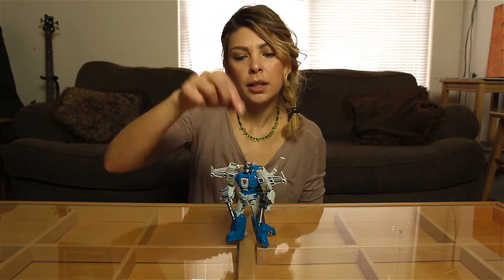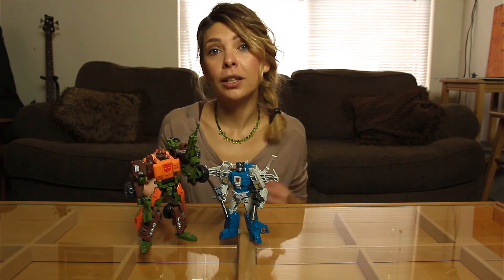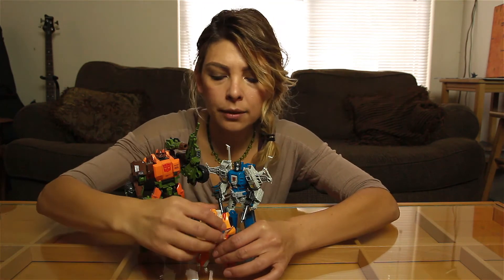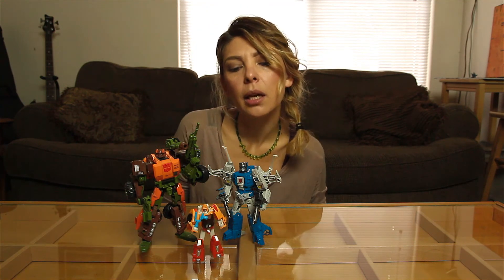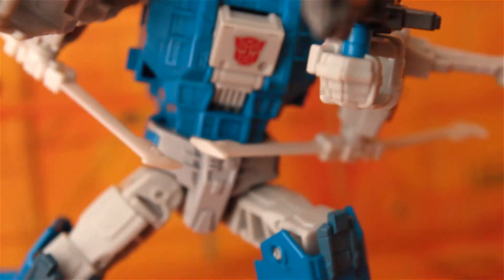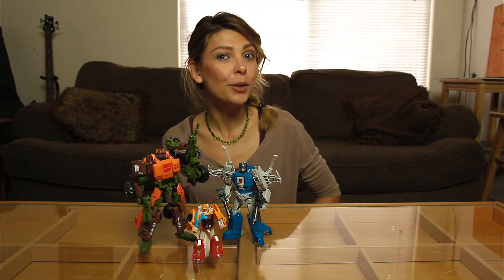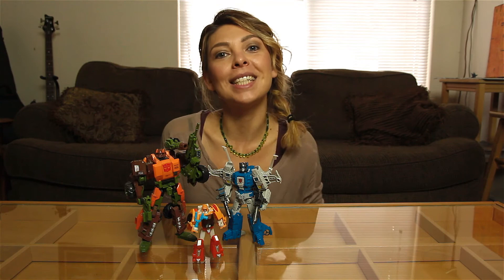For a quick size comparison, here we have our Generations class, then Roadbuster our Voyager class, and Wheelie who is Legends class. He's pretty good height — not super tall but not on the shorter end either. He's kind of that mid-class of Deluxe; sometimes they can be a little taller or shorter, but it's all pretty standard for Deluxe. Thank you for joining me in my first review back on the scene. Don't forget, enjoy your toys because you never know when they can be taken away. Javatronia signing out.